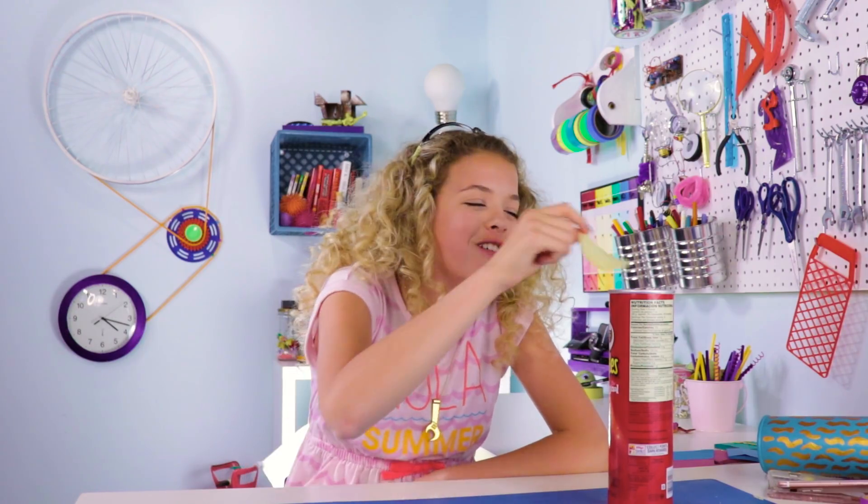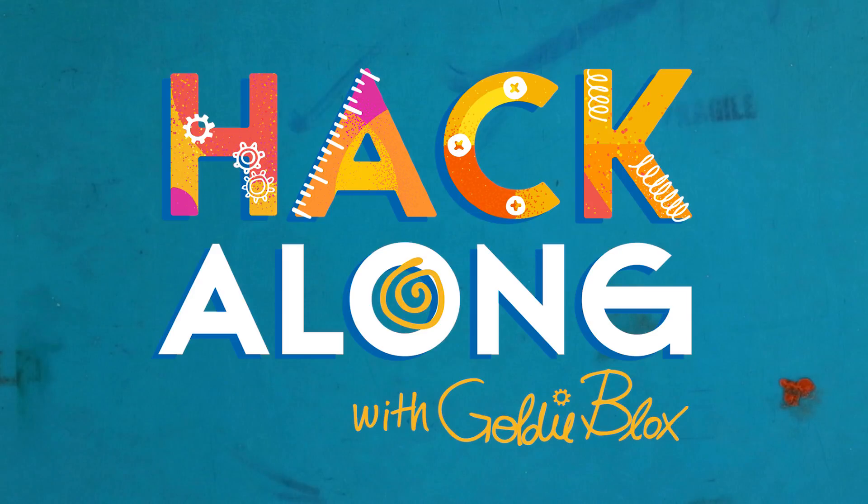I'm eating so many chips, this is great. Welcome back, hackers. It's your girl, Goldie. And today, we're going to be making some awesome beach party DIYs. I love hacks. I see the world as just one big hack waiting to happen. Let's hack your world.